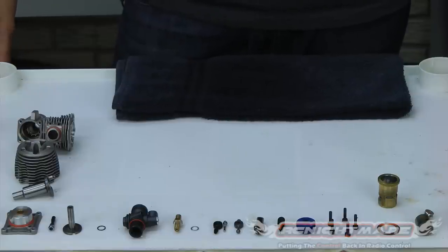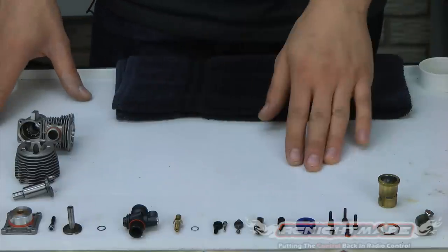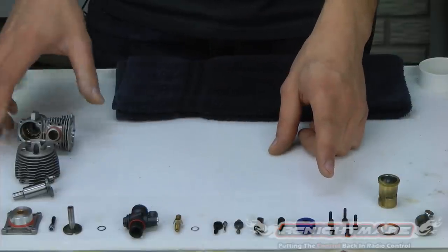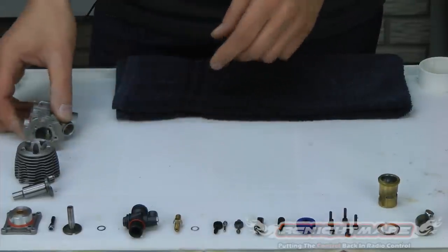Hey guys, BSRC here once again with RC Nightmare. This is part five of our Rebuilding Your Nitro Engine tutorial. In this video I'm going to show you how to put it all back together. You can see I have all the pieces of my nitro motor laid out in front of me. I cleaned everything, checked everything, inspected it, made sure all the parts are in good shape. I replaced my front bearing to get a new seal. She's ready for reassembly.